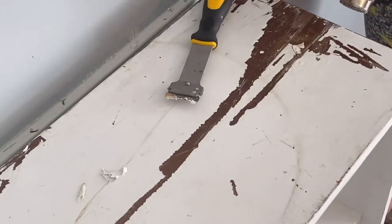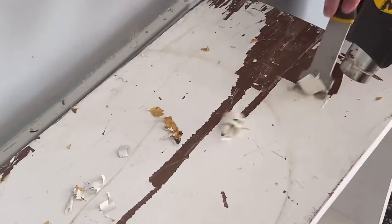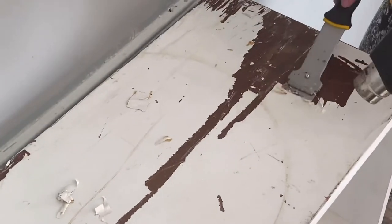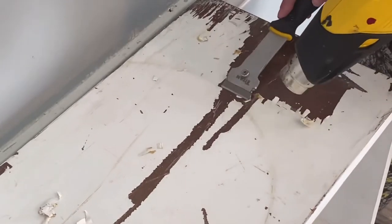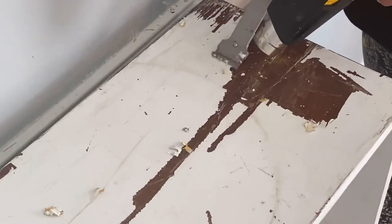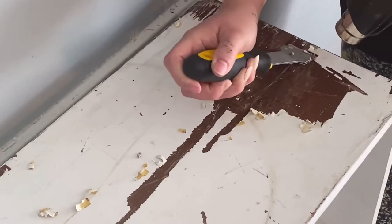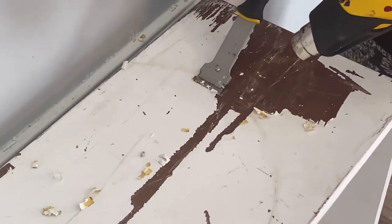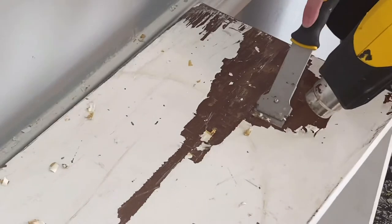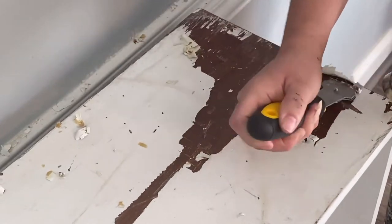It was already painted with what I believe was latex paint, so I didn't really want to use stripper. It's freezing cold outside, so I had to try to do this inside. I'd seen people use a heat gun and scrape it off — well, the smell got to me immediately. I had to put on my huge gas mask, and then I kept noticing it was scraping into the furniture.